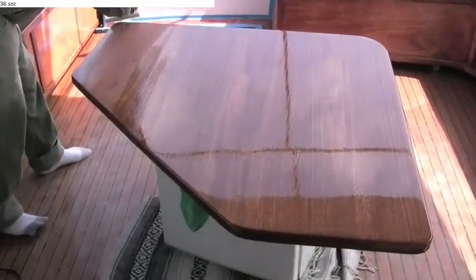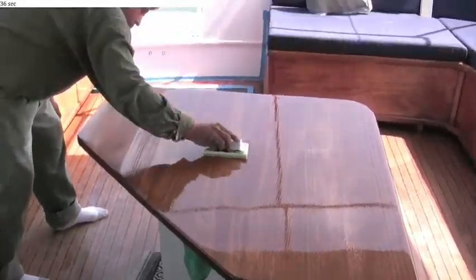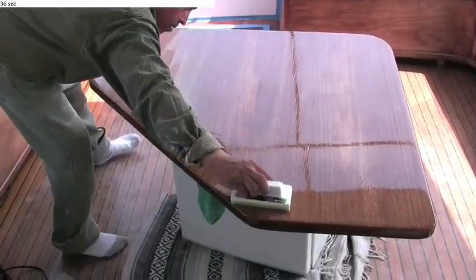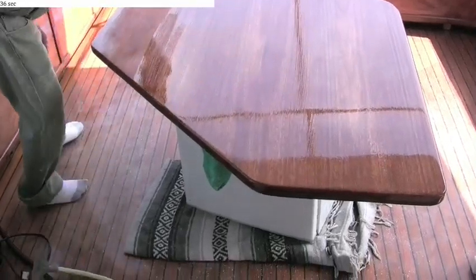Here you see the top coat being applied. It will be allowed to settle out to get that ultimate gloss, and then cured with a UV light.